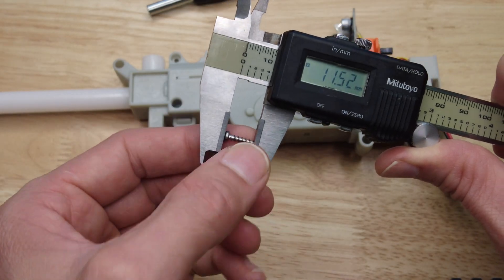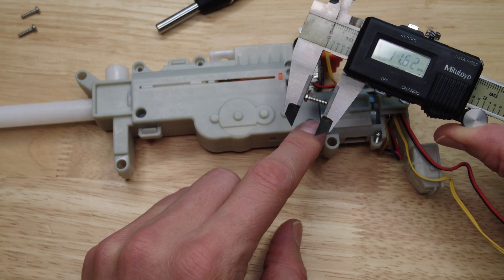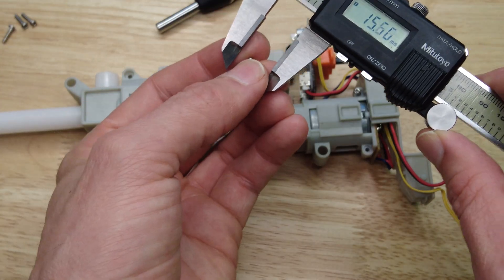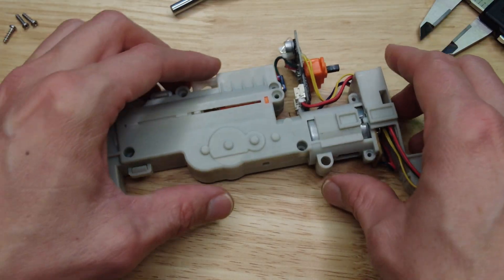This front screw here is 11.5 millimeters. The screw right here also 11.5. This screw right here is 11.5. These two screws are smaller in diameter and shorter at 9 millimeters. I want to record that because these screws are all different sizes.